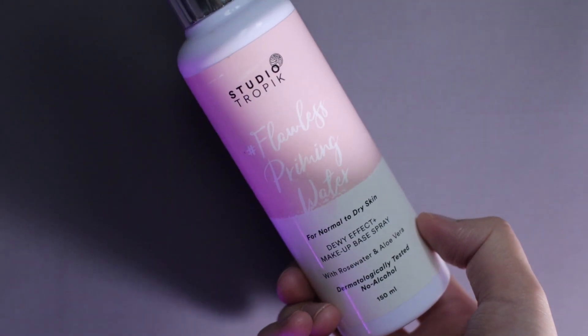Dan for the setting spray, aku bakal pakai dari Studio Tropic Flawless Priming Water, yang warna pink botolnya. Just spray it to your face.